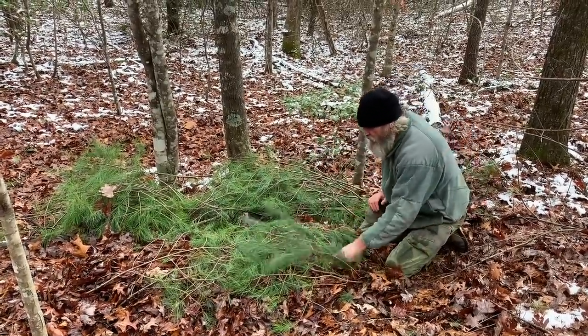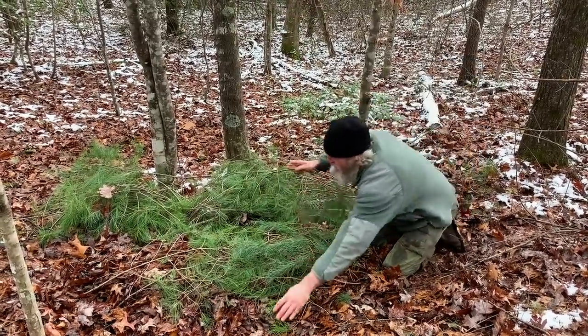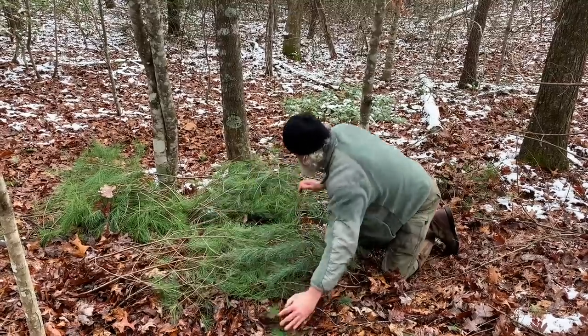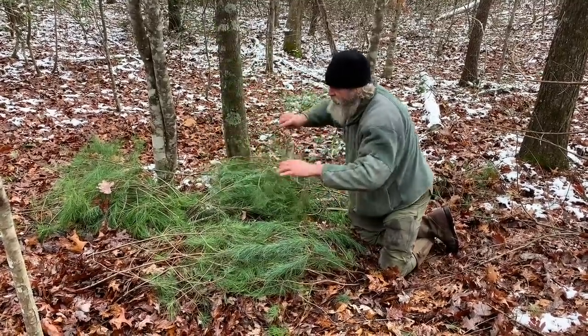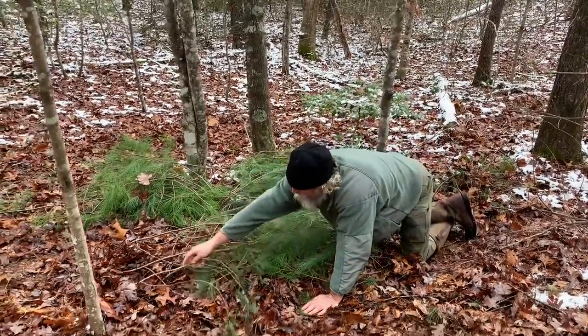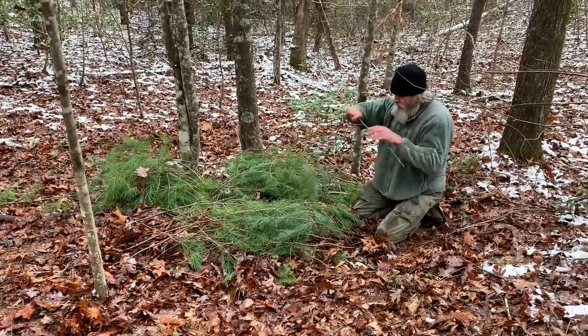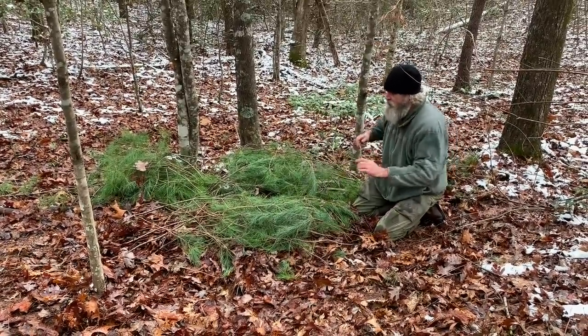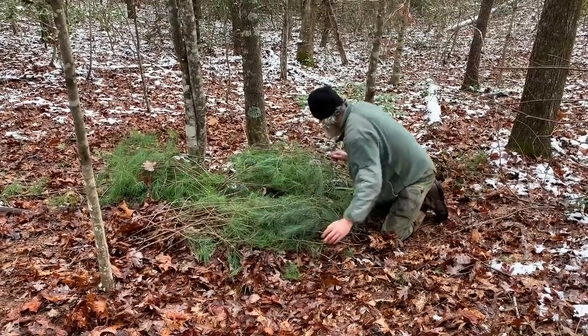It needs to be smaller for several reasons: you're using less energy, less materials, and burning less time — time is a resource. I've slept on these. During my time on Vancouver Island, my mattress was essential to my survival. Without having a proper mattress like this, I would have frozen — no question about it.